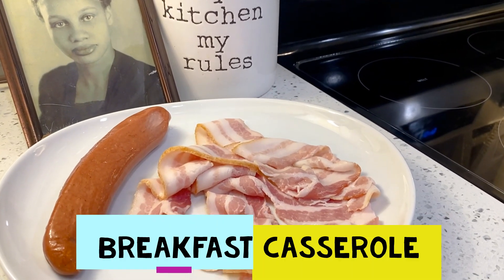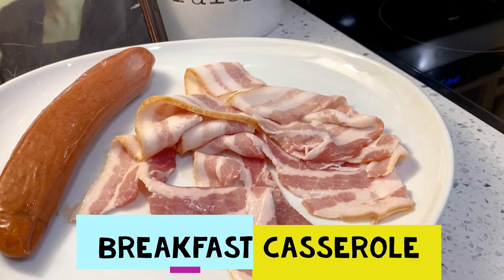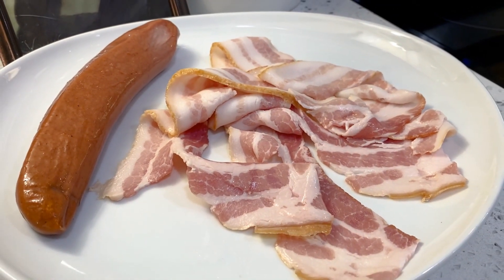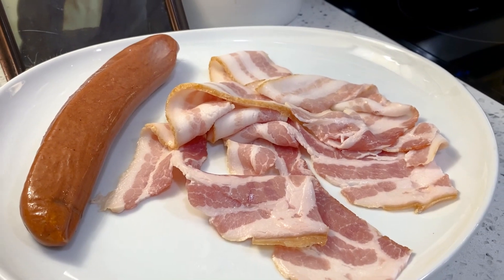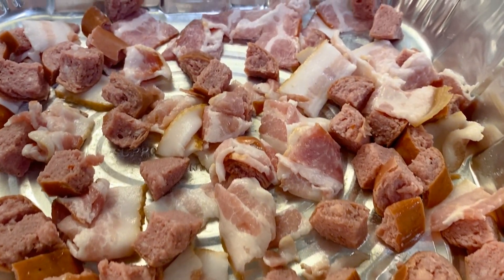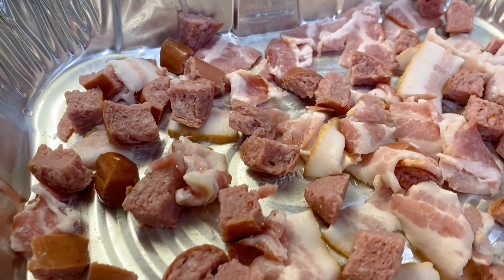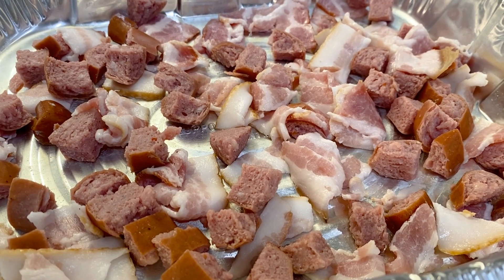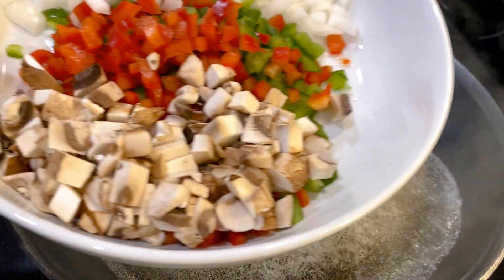Hi everyone, today I'm going to show you the simple steps to making my breakfast casserole. Here I have my sausage and my bacon. I'm going to start by cooking it in the oven first. What I did here is prior to putting mine in, I cut up my sausage and my bacon with my shears, and I'm just gonna cook them together like this. Now it's going in on 400.